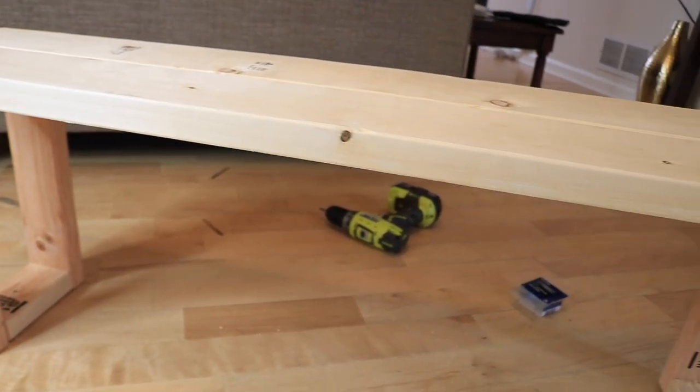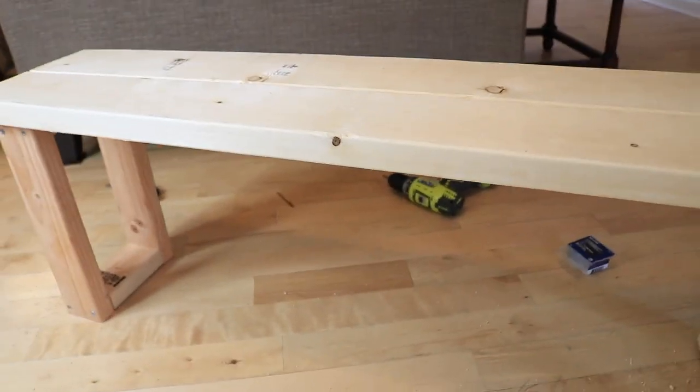Here's our finished bench. Next I'll do some light sanding and then apply a coat of wood stain.